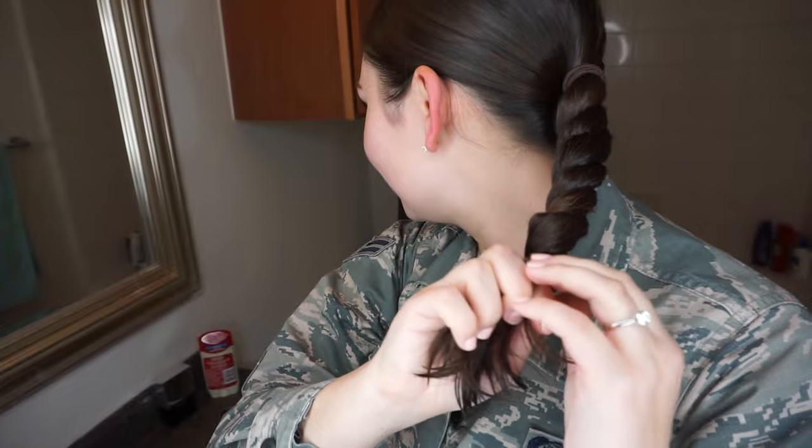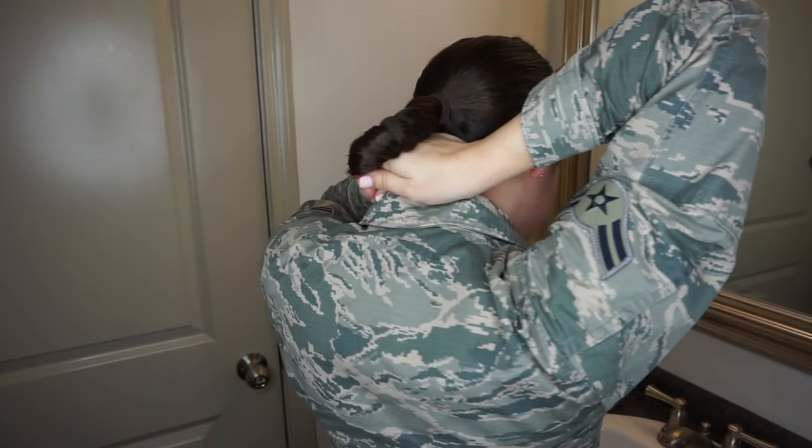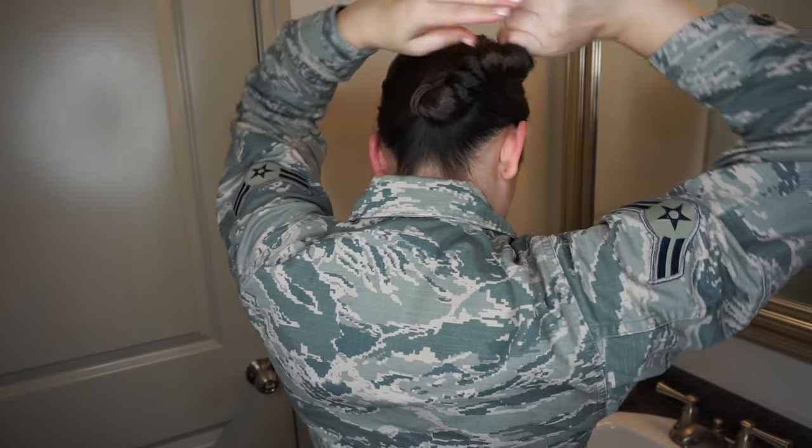Once you have it all twisted up to the bottom, take that and wrap it around so that it creates the circular bun shape.